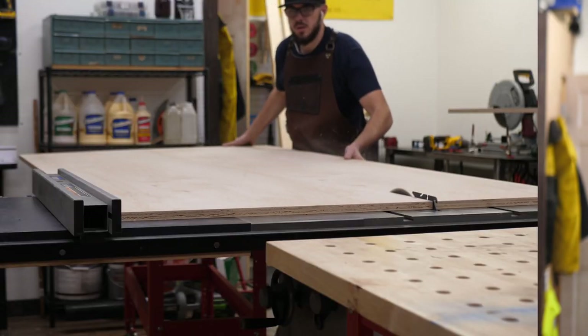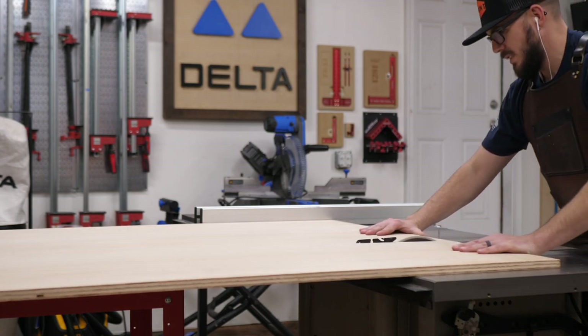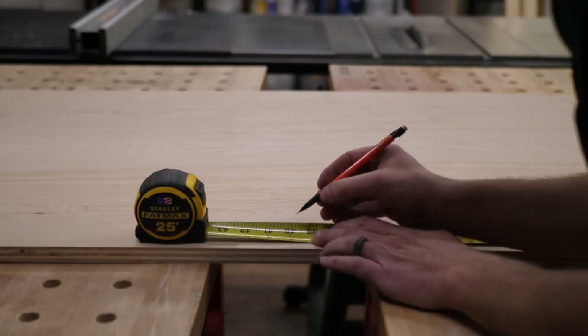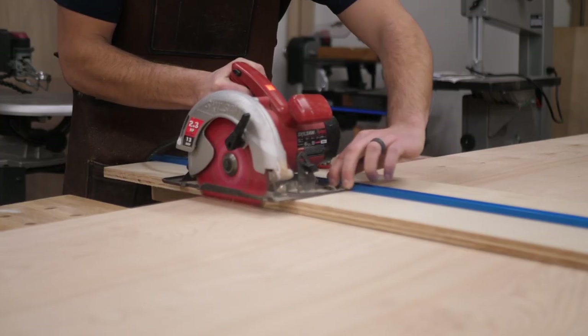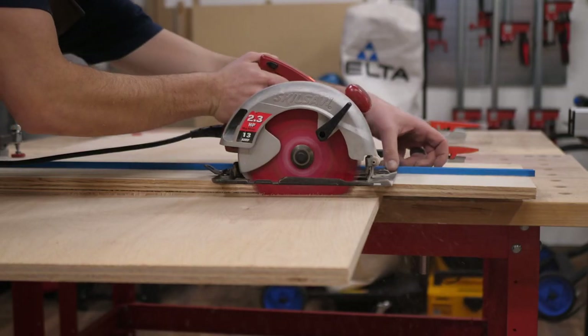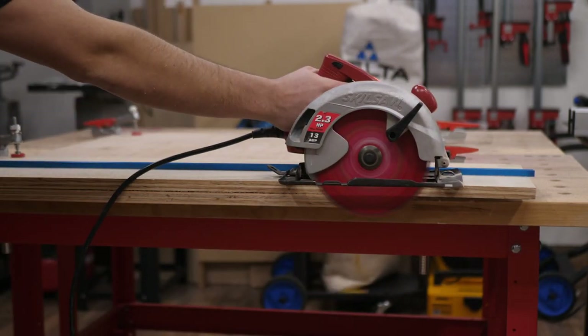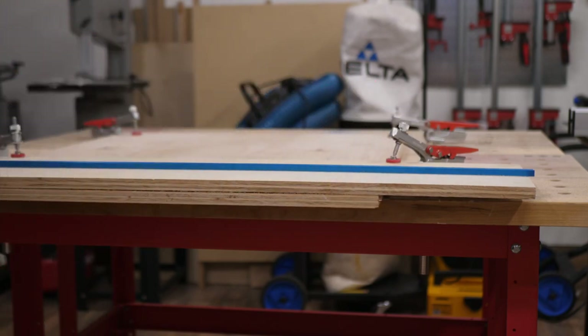I start by ripping down the sheets of plywood. If you have a setup like mine you can just do it at home. If you don't have a big table saw, an outfeed table and things like that, just get it done at Home Depot or Lowe's and they'll do it for you — just make sure you have the measurements in hand. The bed frame is going to consist of two side panels that are about 30 inches by 36 inches, and the back panel which is a large panel the length of the bed. The front piece will only be nine inches wide and will pocket hole to the sides. I used my table saw and circular saw to rip all the big pieces down.